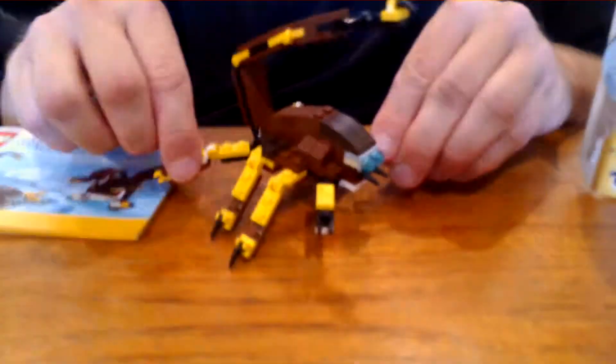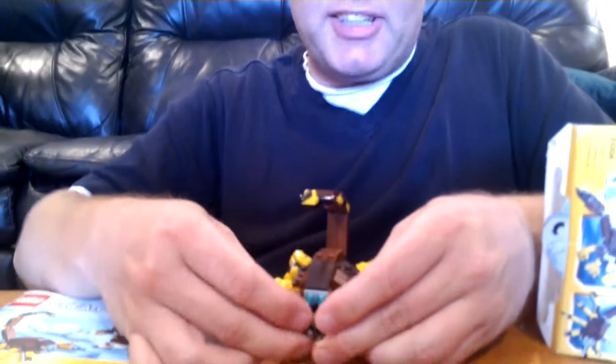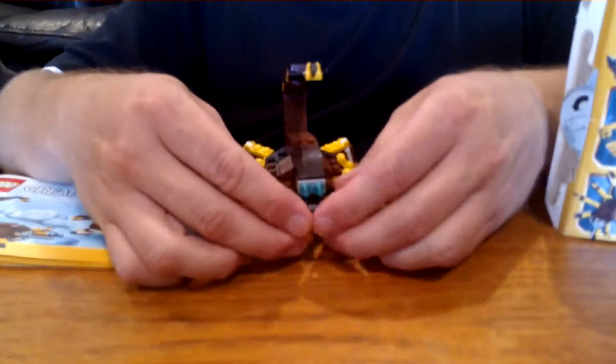Now, one thing I did find with this one — Bee Man has a question. What do you think is your favorite part about this animal? I would have to say I have two favorite parts. The articulation in the front claws — the pinchers — is very nice, because they can come all the way together so you can pinch Lego minifigures or something in there.